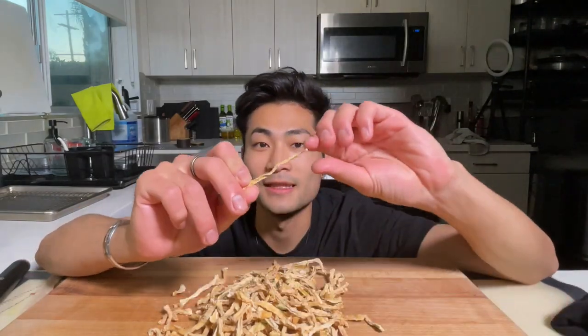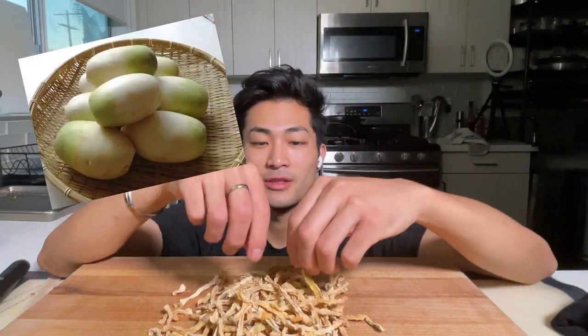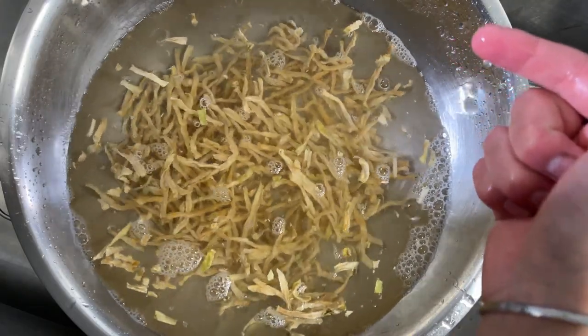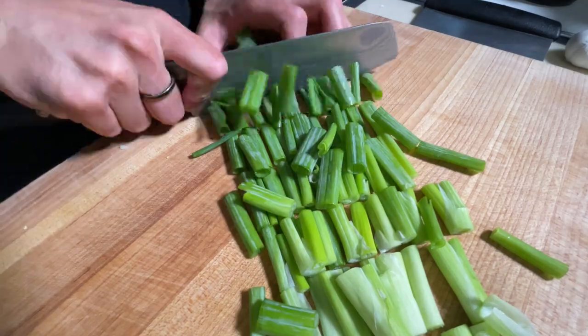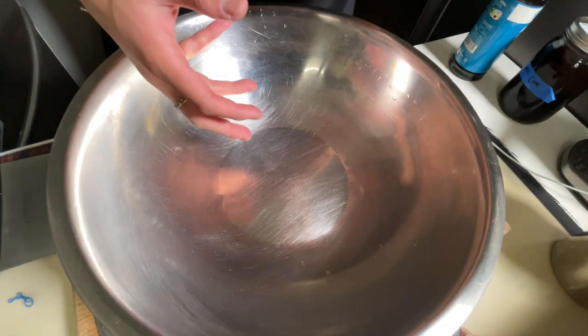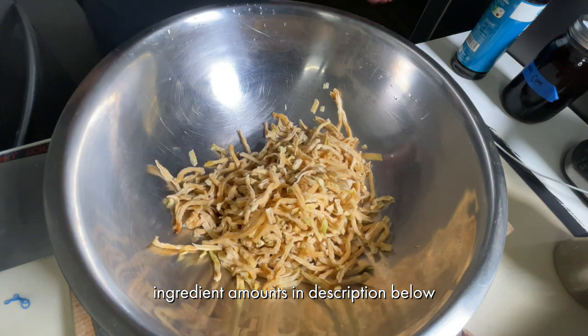So this weird-looking thing is a dehydrated Korean radish — you know those big Korean radishes for kimchi? This is a dehydrated version of it. I'm gonna wash these off with cold water and then drain them off in a colander. I've got a big bowl here and I'm gonna throw everything in to help rehydrate this radish.